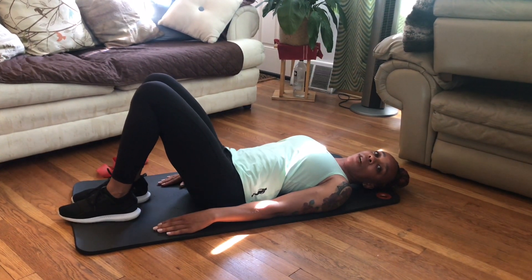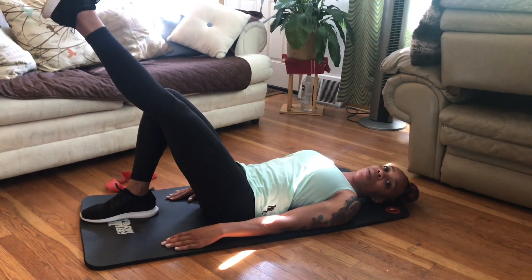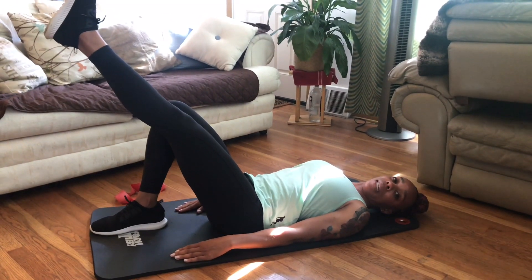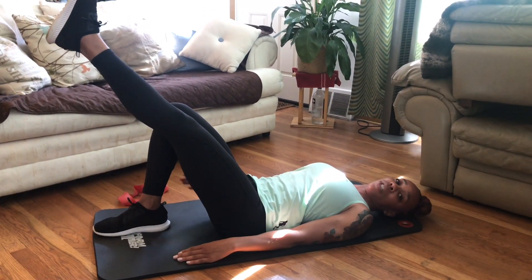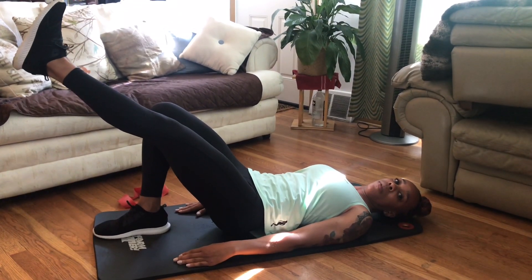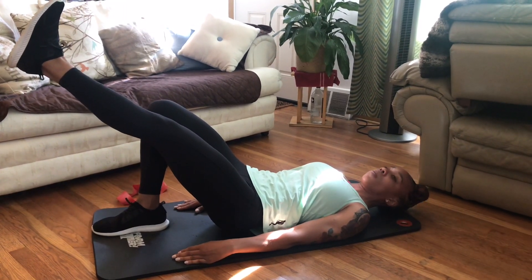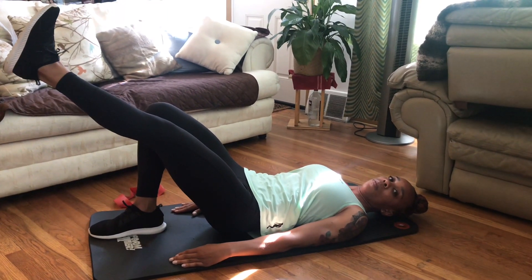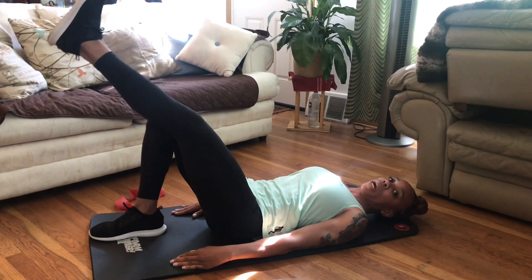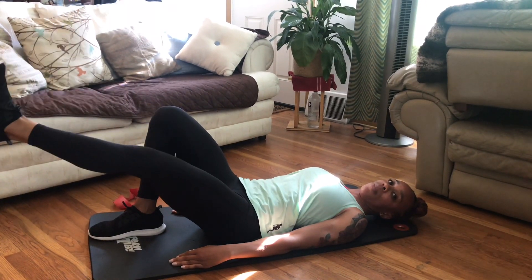If you can take it a little further, we're going to drive up, taking the affected side out, trying to hold it up as far as you can. As this side is out, I am pushing through my right side — pressing through the heel, trying to lift that glute up, squeezing for 10 seconds. I'm going to relax and drop the glute back down, relax the leg for a second before taking it back up.